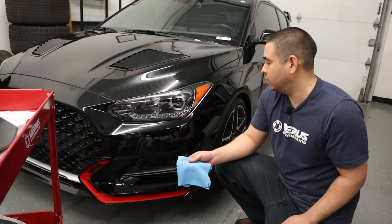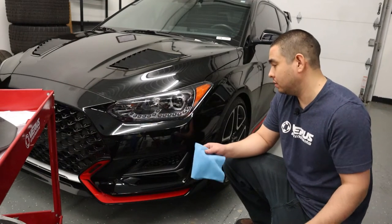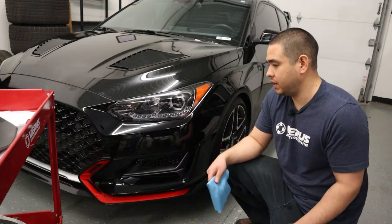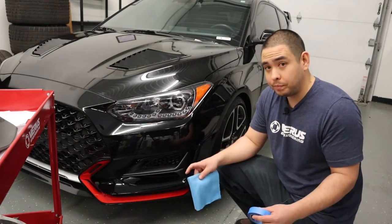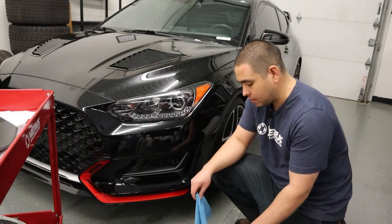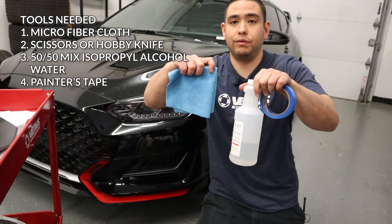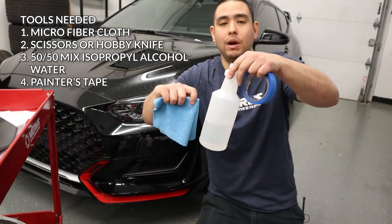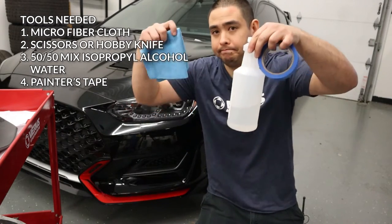We've got a full shop today, so unfortunately I'm on the ground — but I imagine most of you guys would be doing it on the ground too, so this should be helpful. I don't have any added luxuries of a lift. In terms of tools needed, all we're going to need today is three different things: microfiber, some isopropyl alcohol, and some painter's tape. That's it.